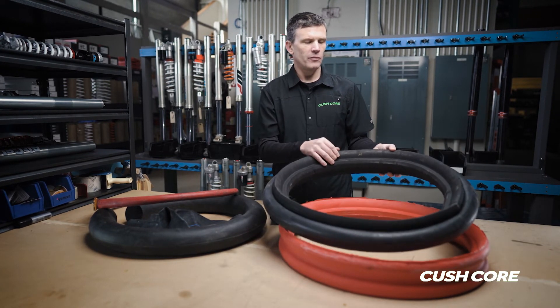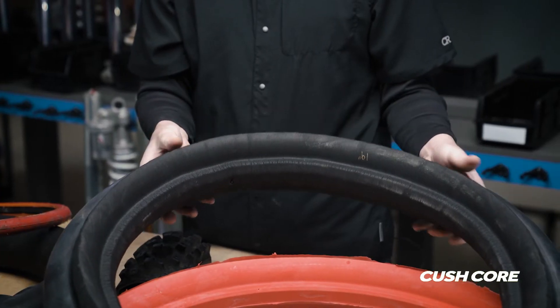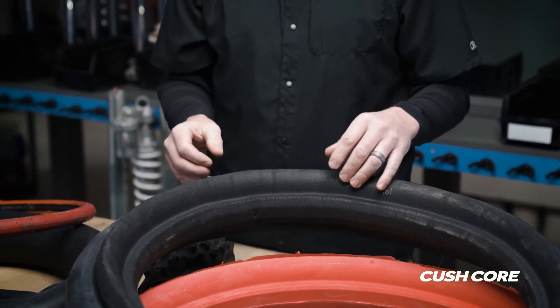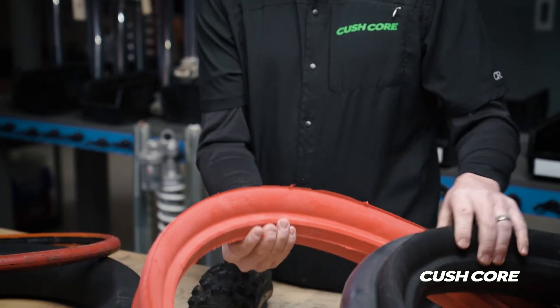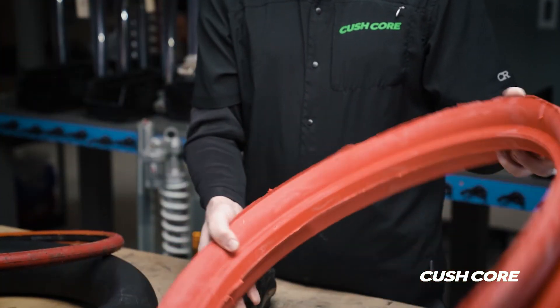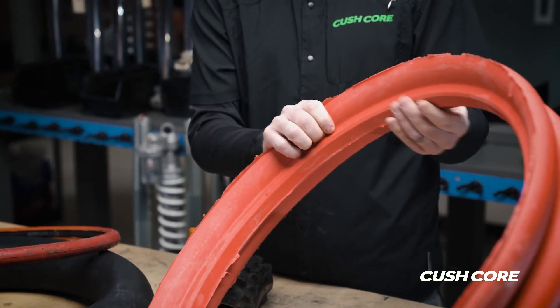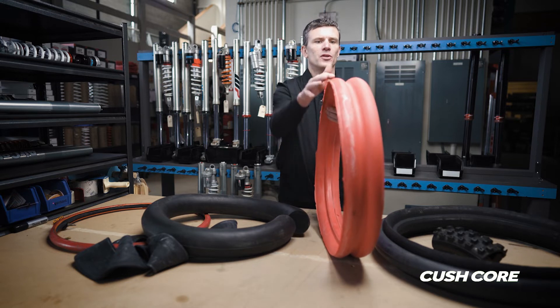These earliest prototypes were just cut out of a big block of foam with a hot knife and then glued together in a ring — a way to quickly try a bunch of different shapes and zero in on the profile we wanted. This prototype was our first molded prototype, but it uses a completely different material than what we ended up with.